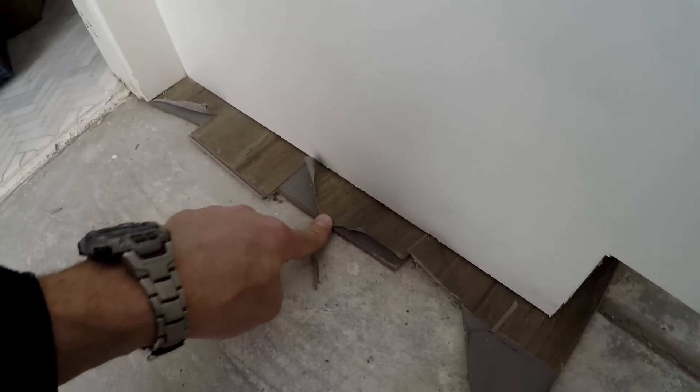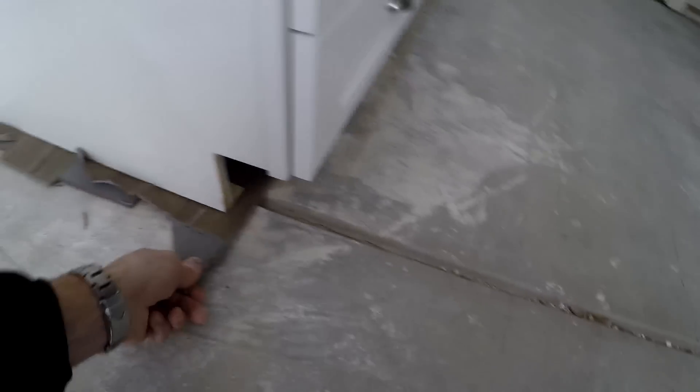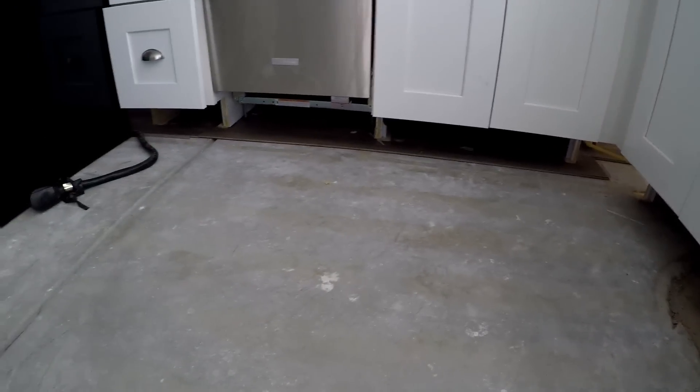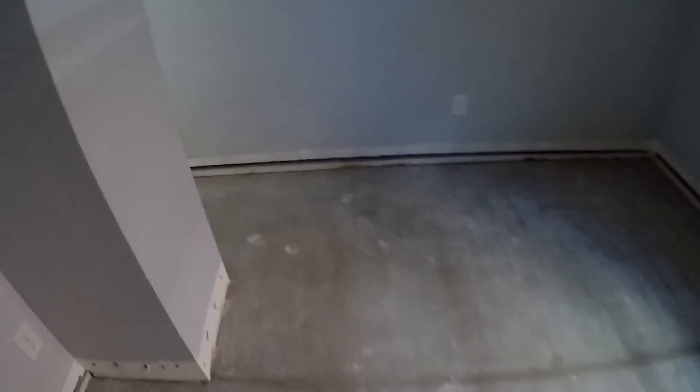My job is to remove what's underneath the cabinets and install all new flooring. I've got to go all the way back into this room — it's not going to be fun. There are a lot of turns and a lot of walls that are not perpendicular or parallel to each other. I've got to get this flooring out from underneath these cabinets.